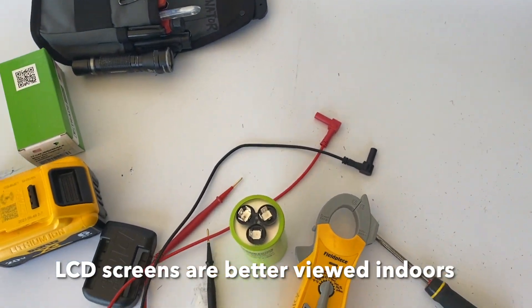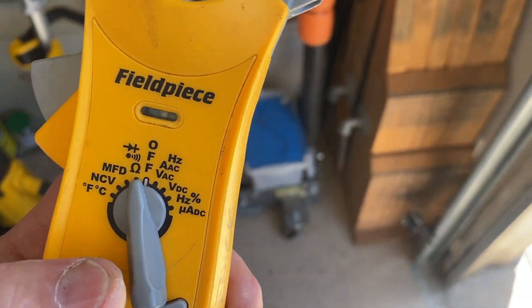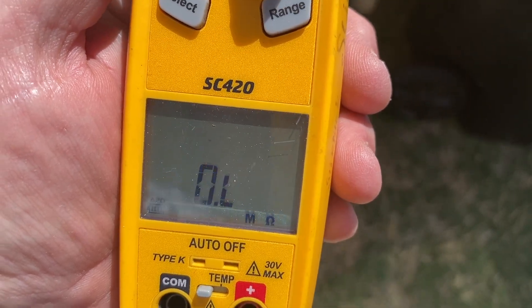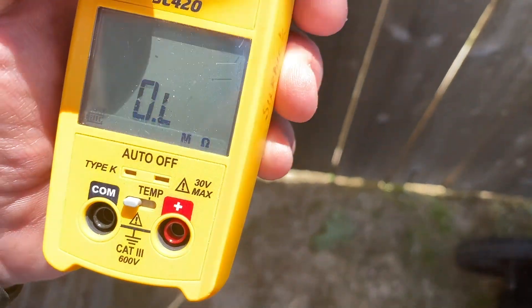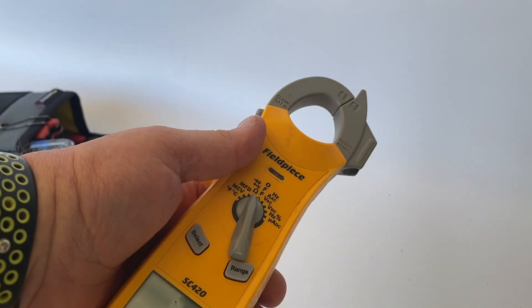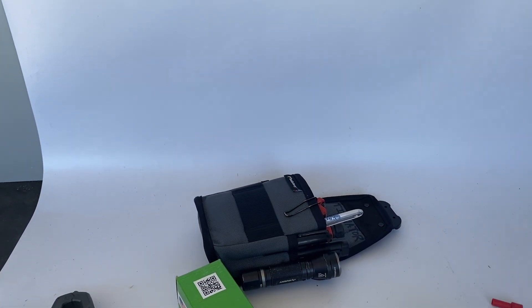That's something I noticed about these screens. Let me show you with the Field Piece so you can see what I mean. The Field Piece you can pretty much read it in direct sunlight because it has basically a black and white screen. These are made to actually be out in the sun all the time. This meter normally ran three to four hundred dollars, and luckily I got it secondhand.